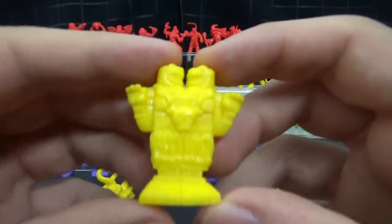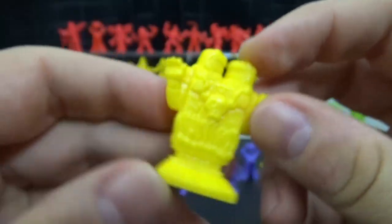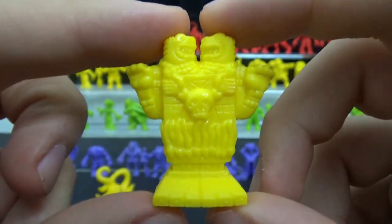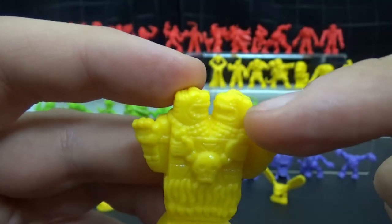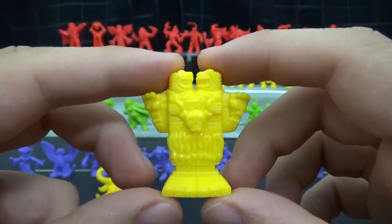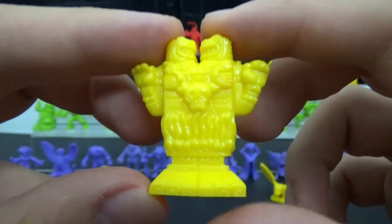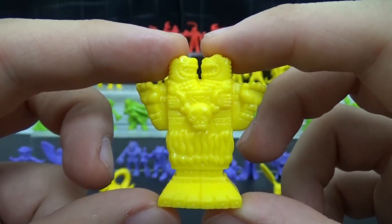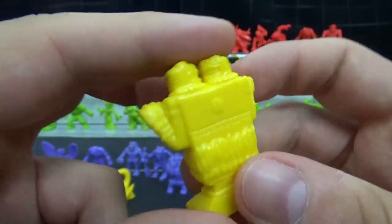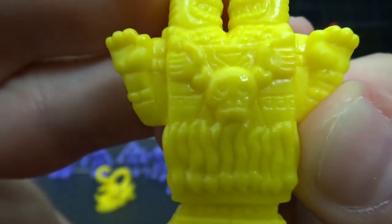Then we move on to this one. I genuinely can't remember who this is supposed to be. It looks like some kind of tiki god — some kind of deity, obviously with maybe some South American influence. I will put up the name for clarification. This one's kind of strange because it doesn't even look like a monster, it just looks like a statue — maybe it's a statue that comes to life and kills people. Very good design — got some decent detail in there.